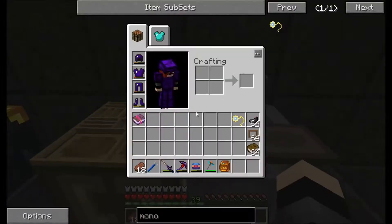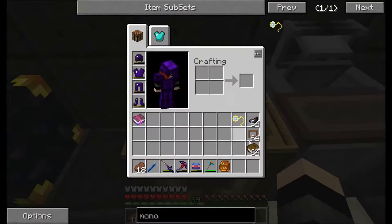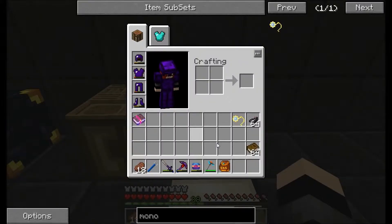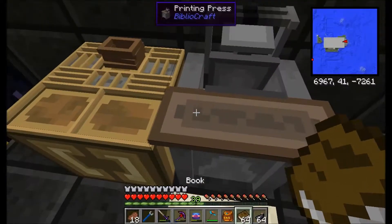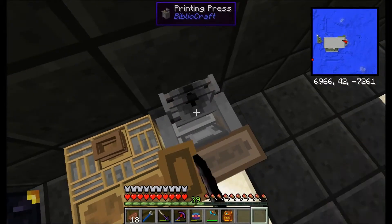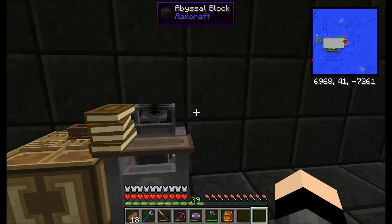You're going to need several things for these. For the typesetting table, you're going to need a print press chase. So we're going to put these in this little slot at the back. We're also going to need books and inks to copy them onto. So you just put those in — I think it's on here. There we go, so it's filled with ink.